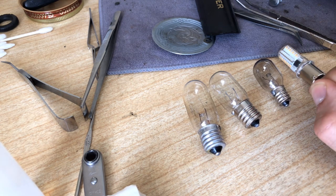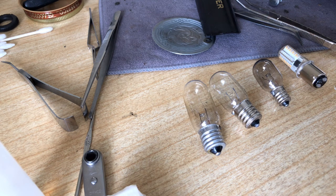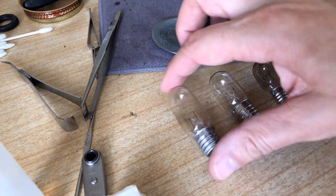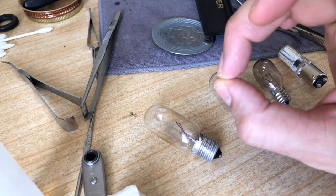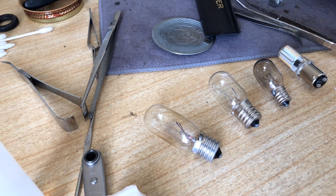These small bulbs are used in night lights and in the ice dispenser of older side-by-side refrigerators. Some vintage machines used a spherical bulb — basically shaped like a ball — with a small base. I've seen those in Singer 99s and Singer 185s. Some of those original bulbs still worked; they had frosted glass and brass bases and were beautifully made.